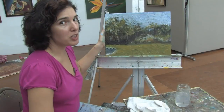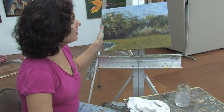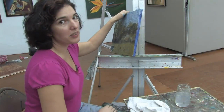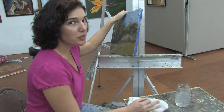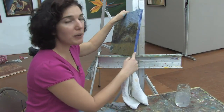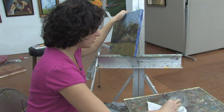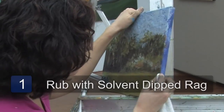The first thing you want to do is make sure it's an oil painting. The next thing you want to do is make sure that you don't rub the colors off. How do you do that? This one has paint on the edge — I'm going to take some of the solvent, put it on my rag, and I'm going to rub gently.